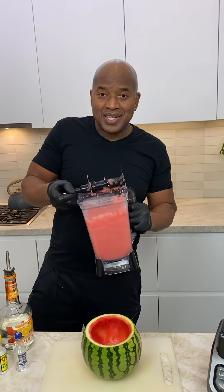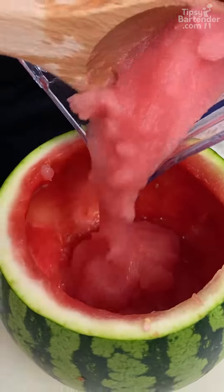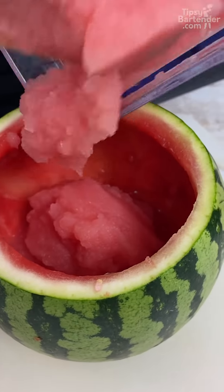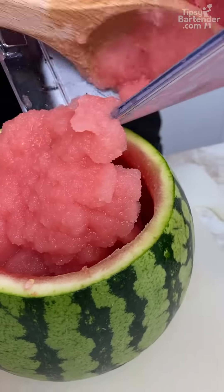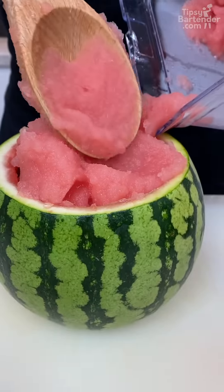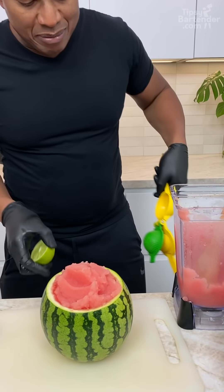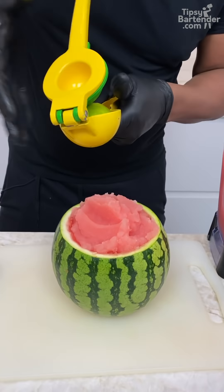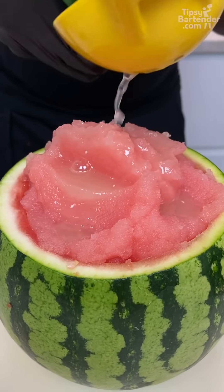Thickness — you want them thick. Look at that thickness. You need them thick. I can top it off, but before I top it off, let me get a little bit of fresh lime juice in this bad boy. Oh yeah, yes sir.